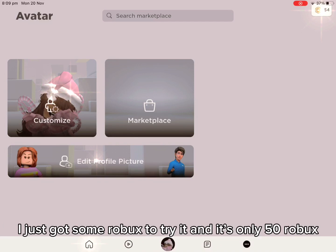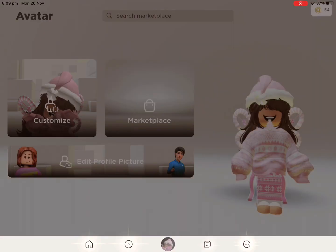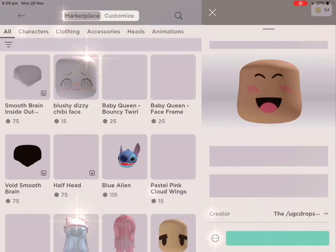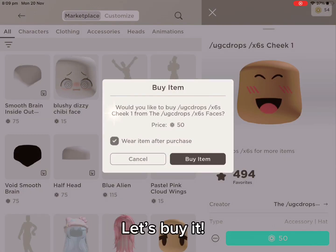I just got some Robux to try it and it's only 50 Robux. I can't believe this is real. Let's buy it.